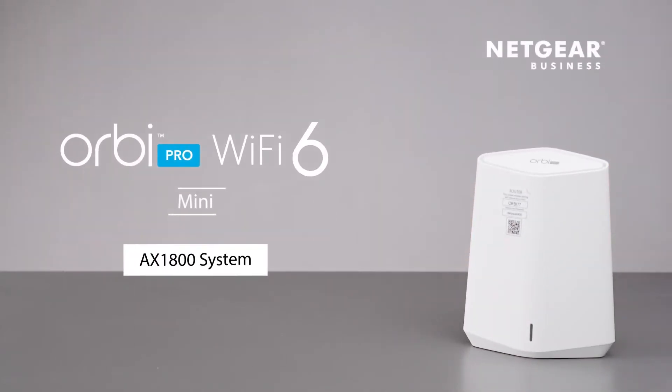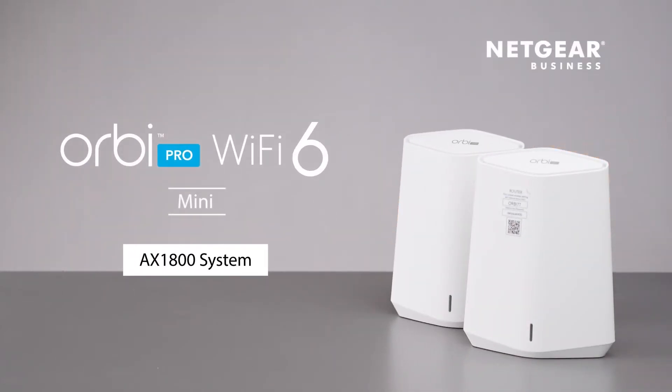The Orbi Pro Wi-Fi 6 Mini is a dual-band mesh system built to provide your home office, home-based business, or small business with next-level coverage, speed, and connection capacity for a superior business-grade Wi-Fi experience.